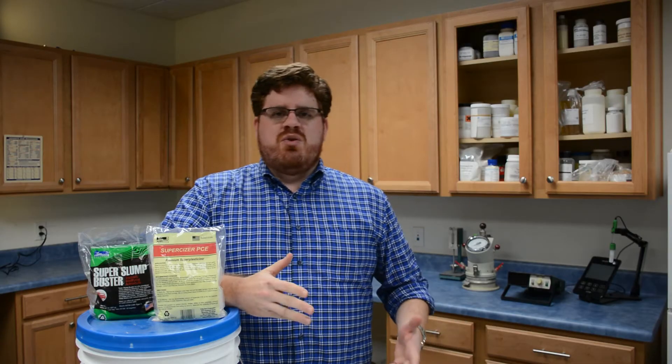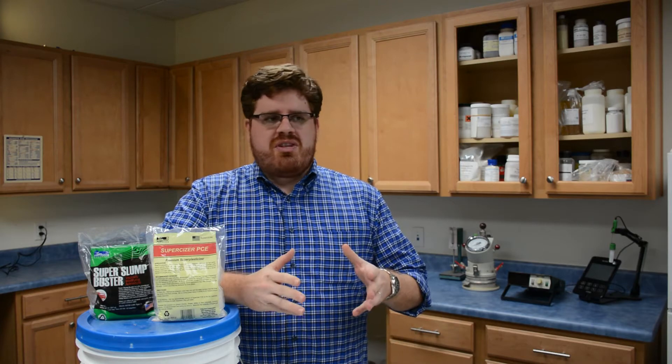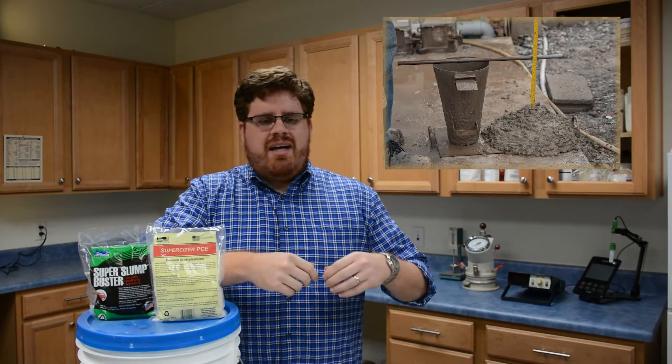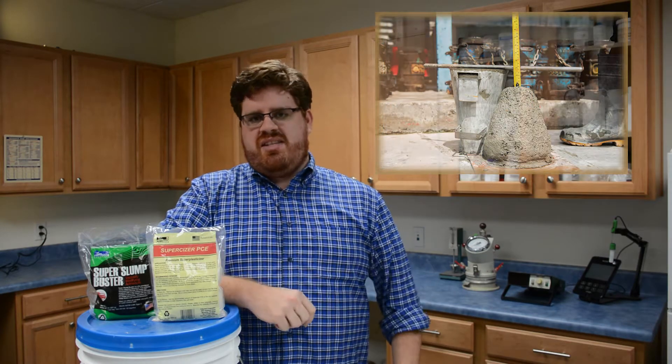For those of you who don't know, slump refers to the consistency of freshly batched concrete. As a ready-mix producer, sometimes you want the concrete to be very flowing, and other times it's the opposite — you want the concrete to be tight, with a very tight consistency.